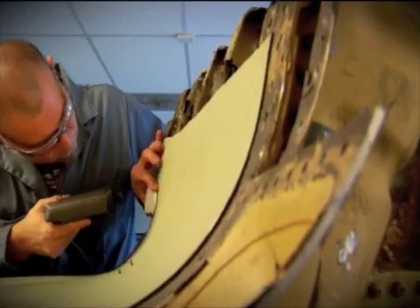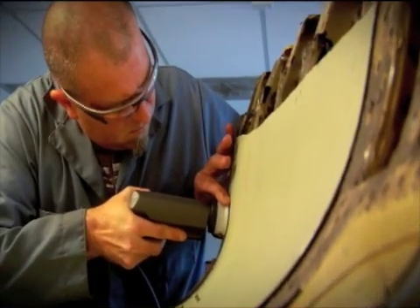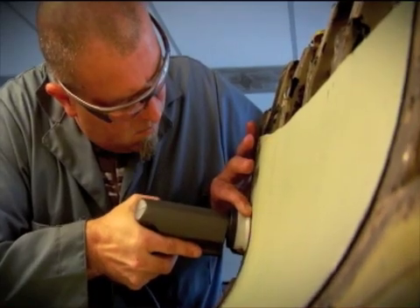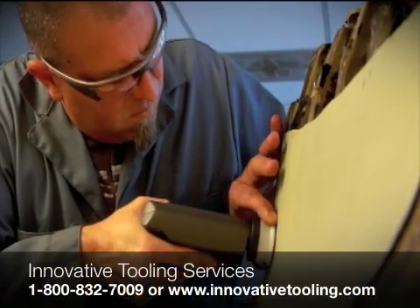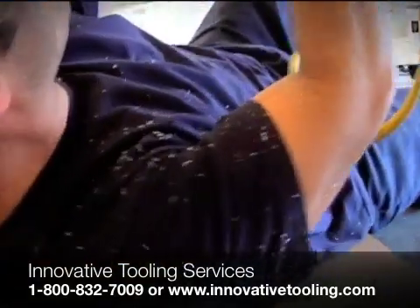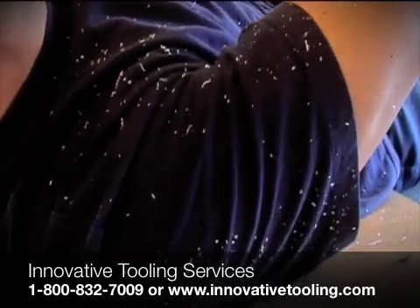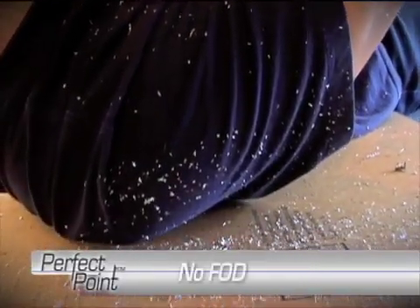In addition to increasing productivity and reducing damage costs, the E-Drill also has tremendous ergonomic advantages. Because the process is forceless, stresses to the operator and associated stress injuries are significantly reduced. Unlike mechanical drilling, the E-Drill does not produce metallic shards or foreign object debris, commonly known as FOD.